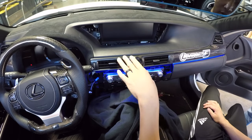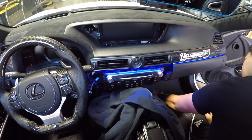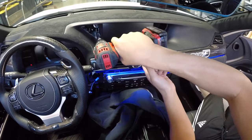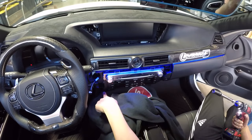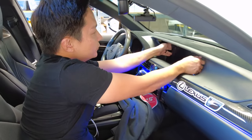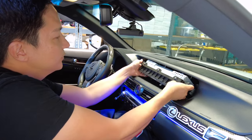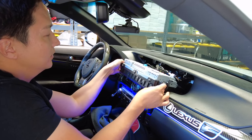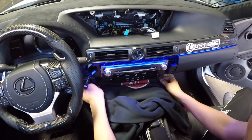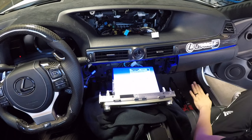Now that we've got the panel removed, we're going to remove these four 10mm bolts up here and these two 10mm bolts down here, using a power tool or a wrench. There's one down here and another one down there. Now let's go ahead and remove the top screen — lay a towel here as well. Be very careful, bring it up above, and unplug all the factory connectors. Then pull this out, grab a hold of it, pull it towards you, and set it aside.